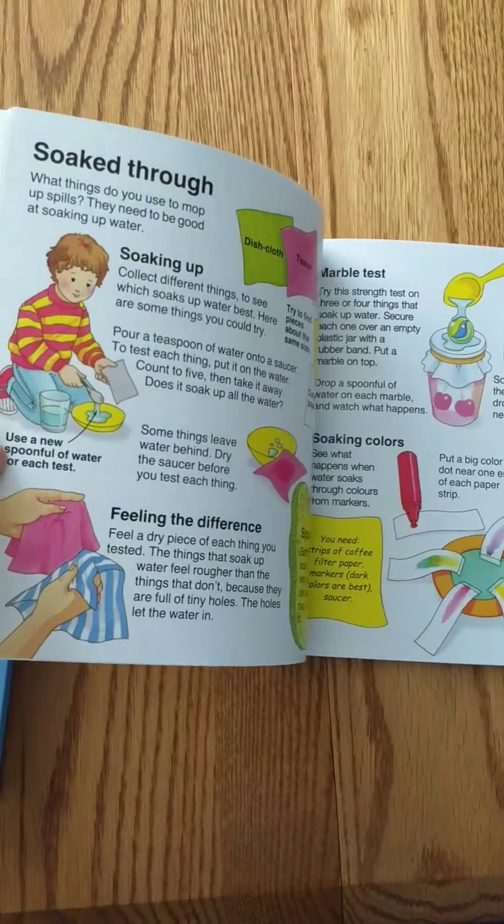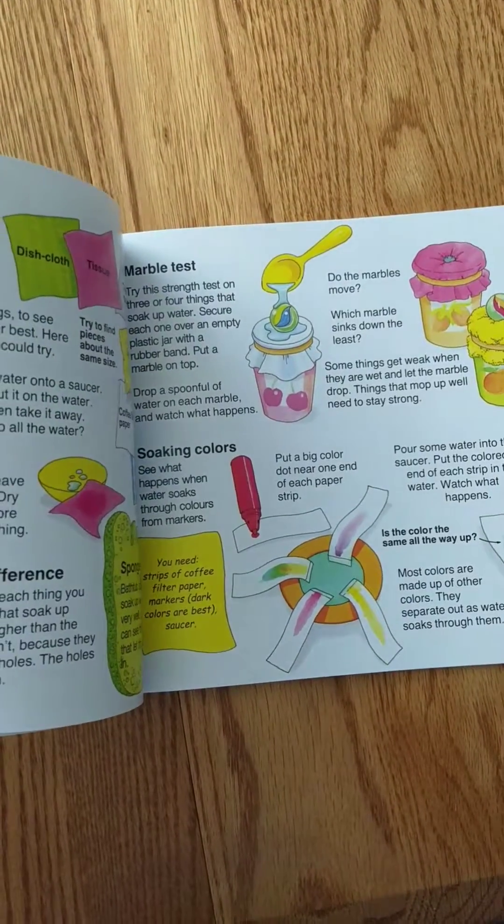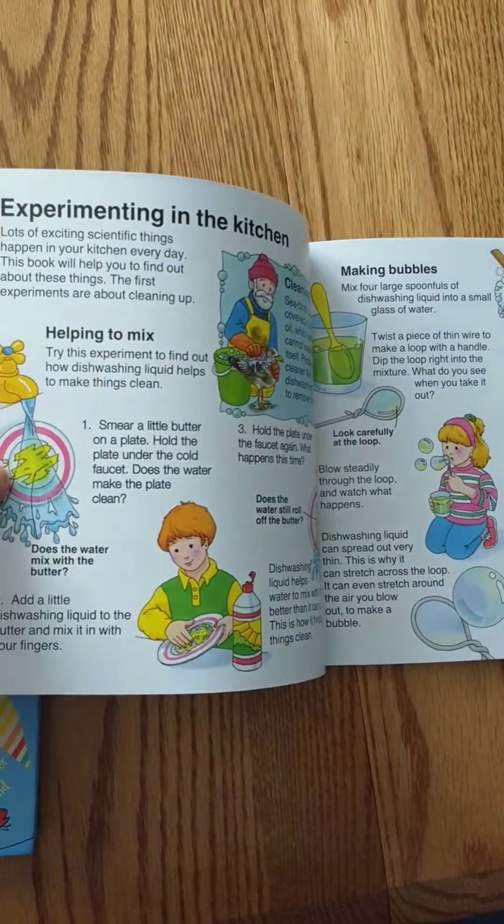Soaking through the different weights with the marble test, the strength test, and talking just about experimenting in the kitchen.